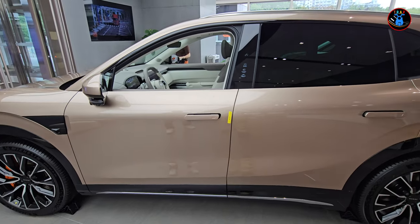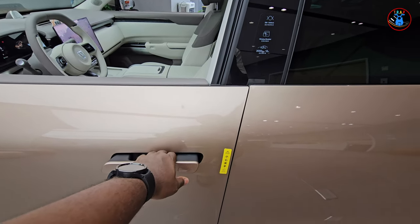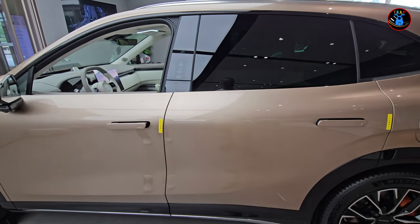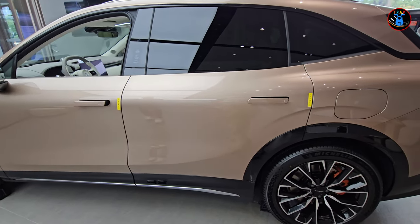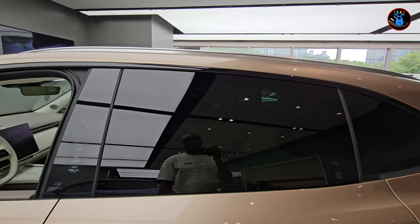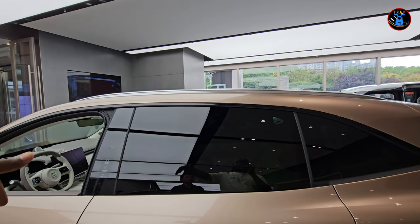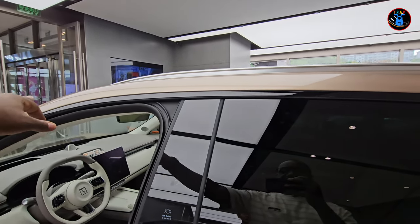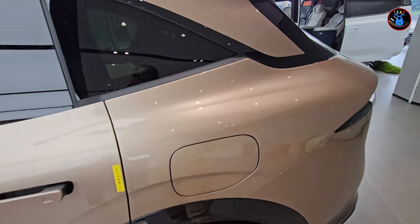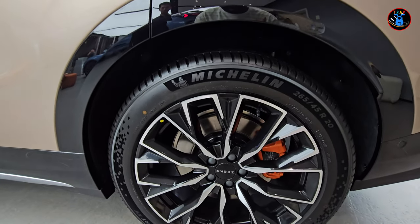Design-wise, the door handles are very similar to the other Zeekr models like the 001. Moving to the side, the windows are nicely blacked out, especially at the rear, which is great for privacy. There's a straight sweeping line from the top with a dark bar all the way to the back of the car. The rear tire is also 20-inch — I really like these rims.